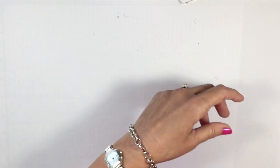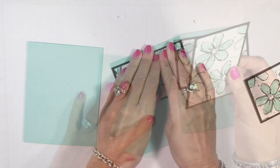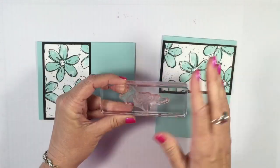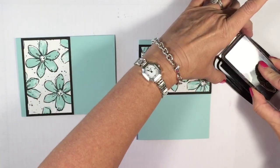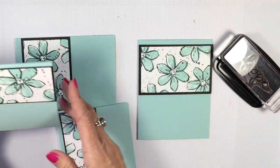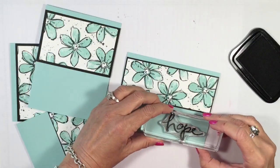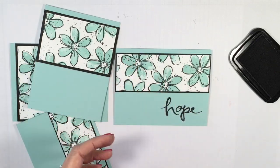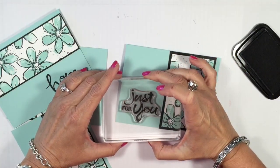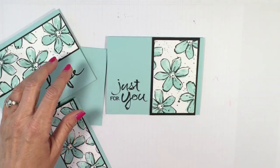I'll demonstrate two of the cards. Using Watercolor Words for all the sentiments — you could leave these blank and stamp when you're ready. I'm starting with 'Hope' on one of the long pieces — I kind of like how that looks. On another I'll do 'Just for You' — put it right there. You can use words like hope, love, you're the best, just for you. You have a lot of opportunity to play with the stamps themselves.